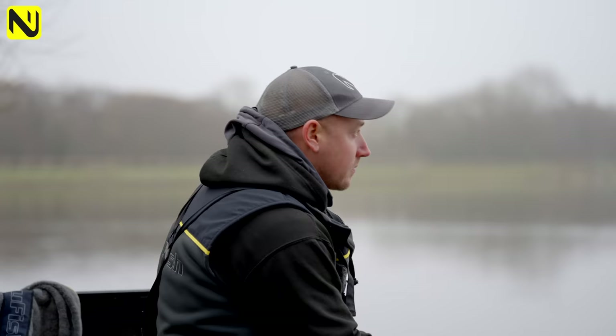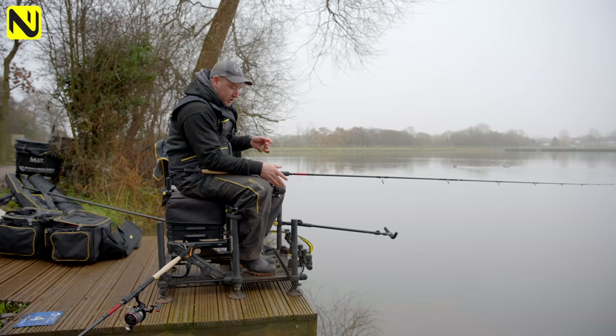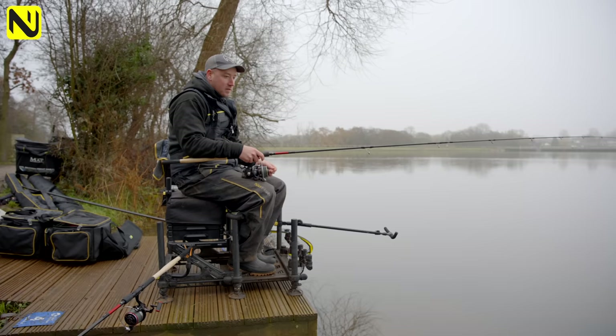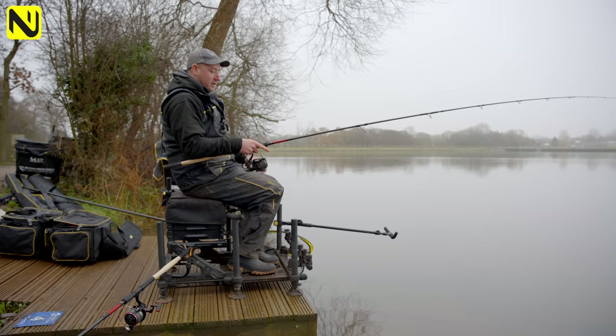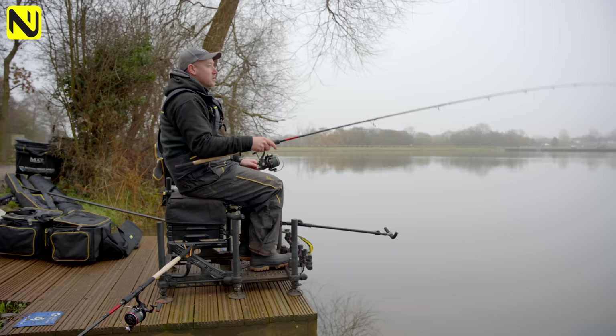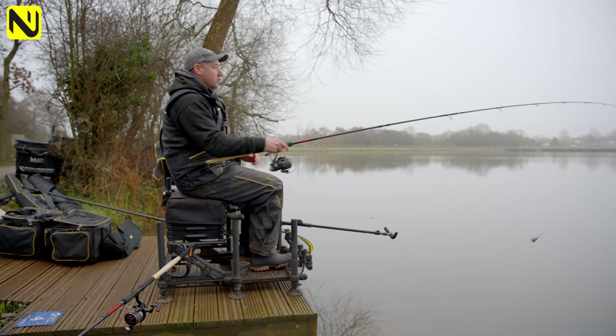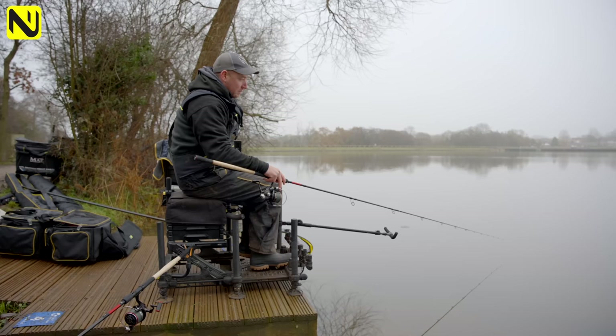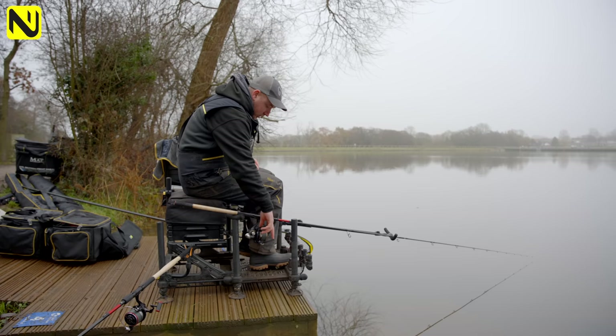When casting out using the clip, if you weren't using the clip you'd feather it in with your finger - trap the line and feather it in. The nicer this feeder pops into the water, the more chance you've got of catching fish. If it crashes into the water there's a good chance your pellets will come off and the feeder will hit the bottom with just a single bait. My technique: pull the feeder out to about a two-and-a-half foot drop, line around the finger, line up with a fixed point on the far bank - I'm looking at a house, specifically the door. Cast the feeder out, feather it in, hit the clip, let the feeder go to the bottom, put the rod on the rest, close the bail arm, and let the line sink down.